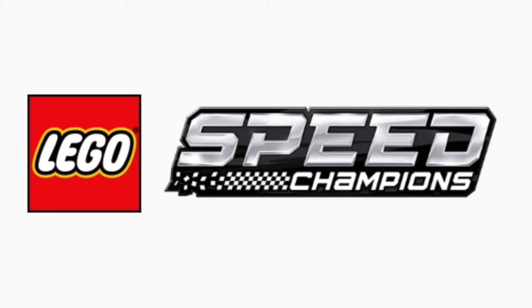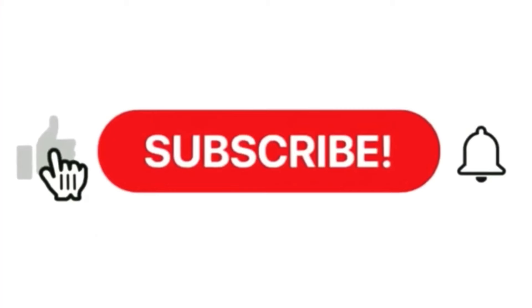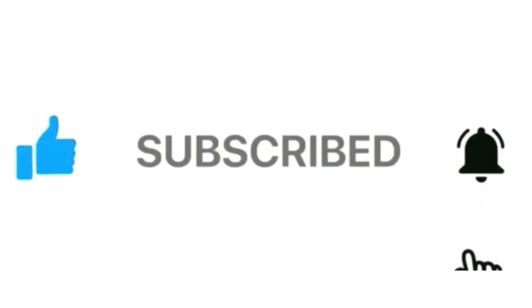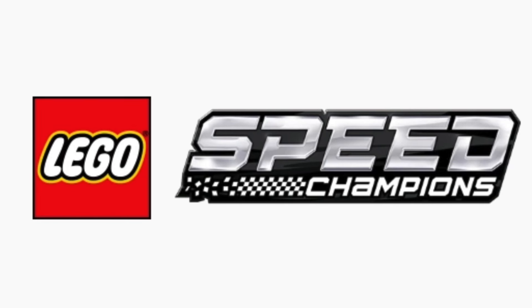Hello and welcome to Anthony's Brick Builds. We're back again with another LEGO leak video. Today we'll be going over two officially revealed Speed Champions sets. I'm very excited to go over these sets with you guys. Please be sure to like, share, and subscribe, and I want to thank the LEGO Reddit leak community for these images as well as Brick Clicker.